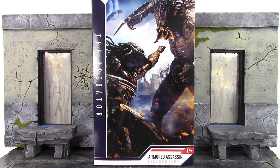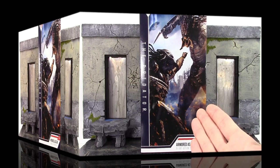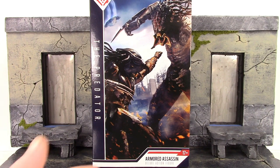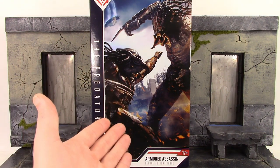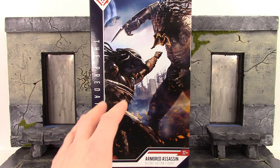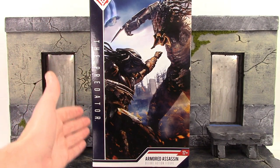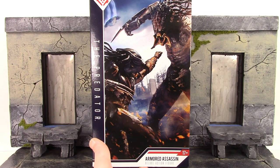Let's get into it right away and take a quick look at this ginormous box. We do get the collector-friendly style box, which we usually do see with NECA's Ultimate Edition Predator figures. I don't think this is technically an Ultimate Edition figure, but it does say Deluxe Action Figure on the bottom. On the front of the box we do get an awesome image which was one of the posters from the movie. On the left side it says The Predator, on the bottom it says Age 17 and up, Armored Assassin, Deluxe Action Figure.